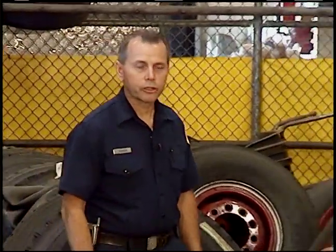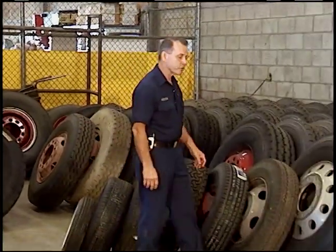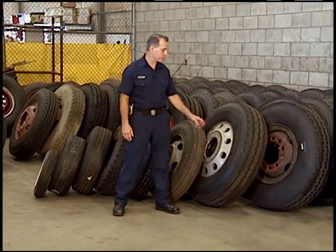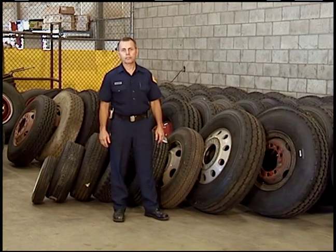Because the fire department is so large and our equipment is so diverse, we carry over 30 different types of tires. If you need to order a tire, you have to know the exact tire size, the style of rim, and the type of vehicle that it goes on.